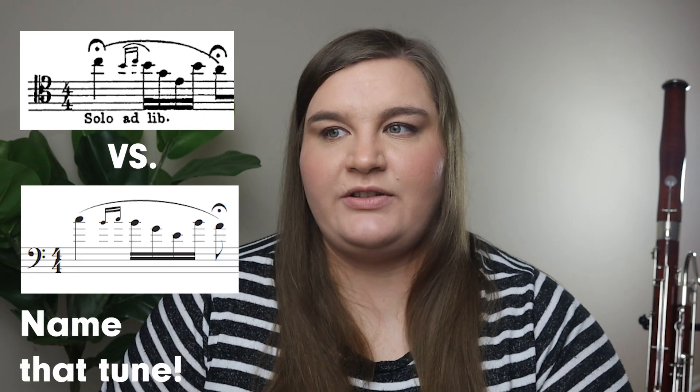So what exactly is tenor clef and how do we read it? It's just another clef, just like bass clef and treble clef that bassoonists typically read in — and also cellists, trombonists, and some other instruments. Typically instruments in the lower register are the ones reading in tenor clef. There are other clefs besides treble, bass, and tenor clef, such as alto clef and soprano clef. Tenor clef eliminates some of the ledger lines we come across, moving the music down so it sits within the staff.